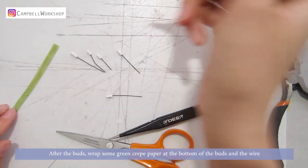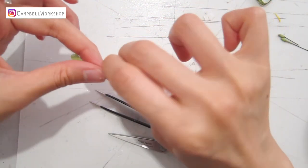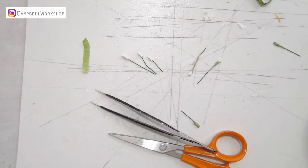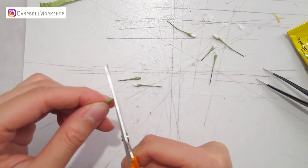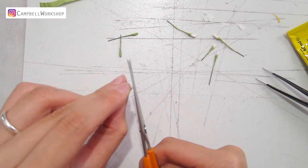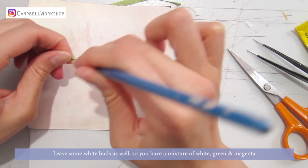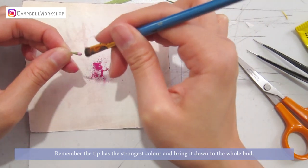After the buds, wrap some green paper at the bottom of the buds and the wire. Do the same to the white and green buds. Your buds might look a bit square at this moment, so we trim them down into rounded buds. The buds are more pink than blue, so I've colored them with some magenta — leave some white buds as well, so you have a mixture of white, green, and magenta. Remember the tip has the strongest color, and bring it down to the whole bud.